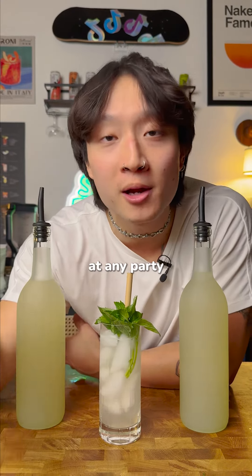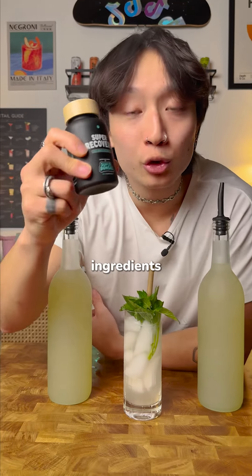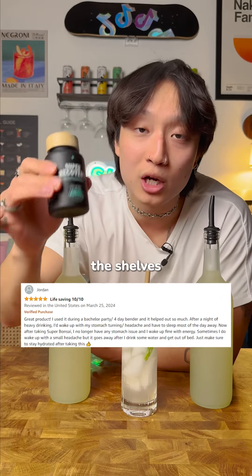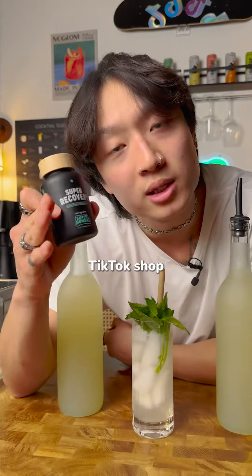But if you really want to be popular at any party, Super Recovery — take three capsules before you drink to avoid the negative side effects of alcohol. All natural ingredients, flying off the shelves, literally hard to keep in stock. We've got a 100% money back guarantee, so you can see why we're the number one selling hangover supplement on TikTok Shop.